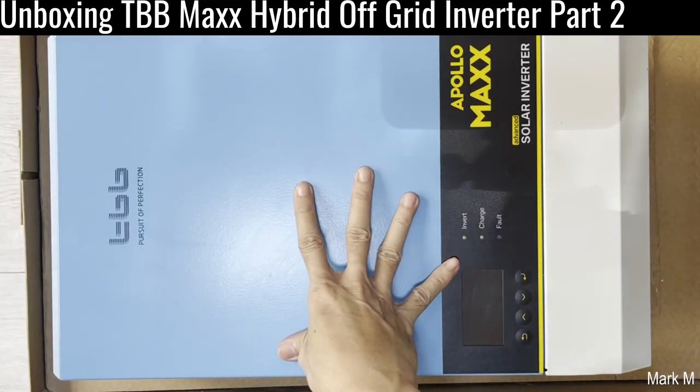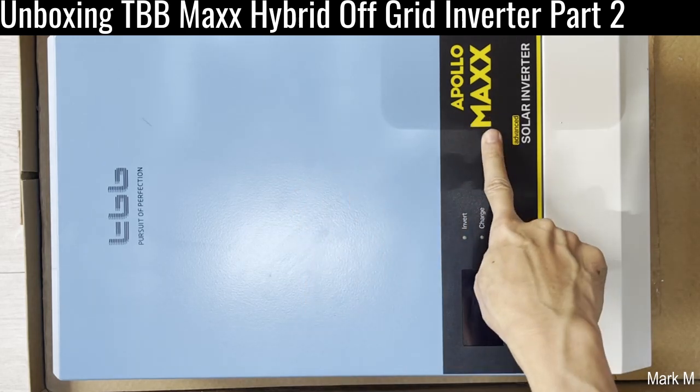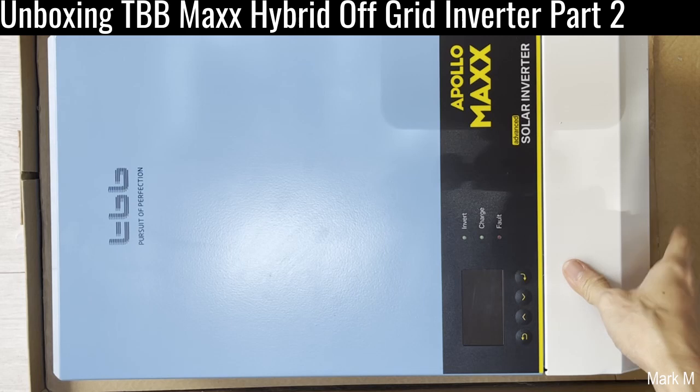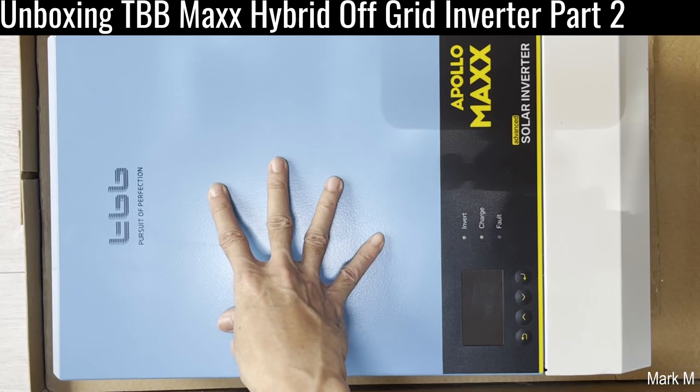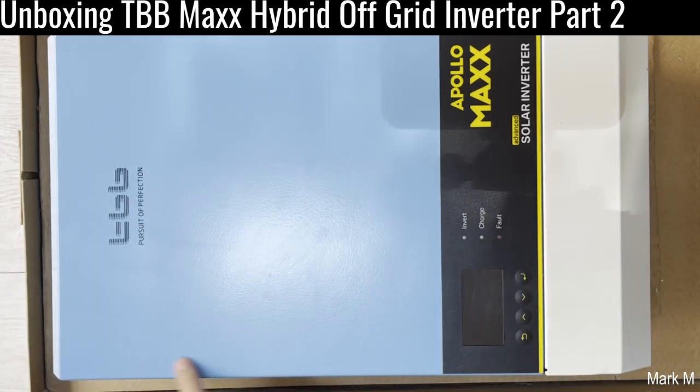Today we're going to remove the cover of this brand new TBB Apollo Max Advanced Solar Inverter. I think this is the second generation of their hybrid off-grid unit. Right off the bat, the front screws are now on the sides — not on the front. They're using flat screws here on the sides.